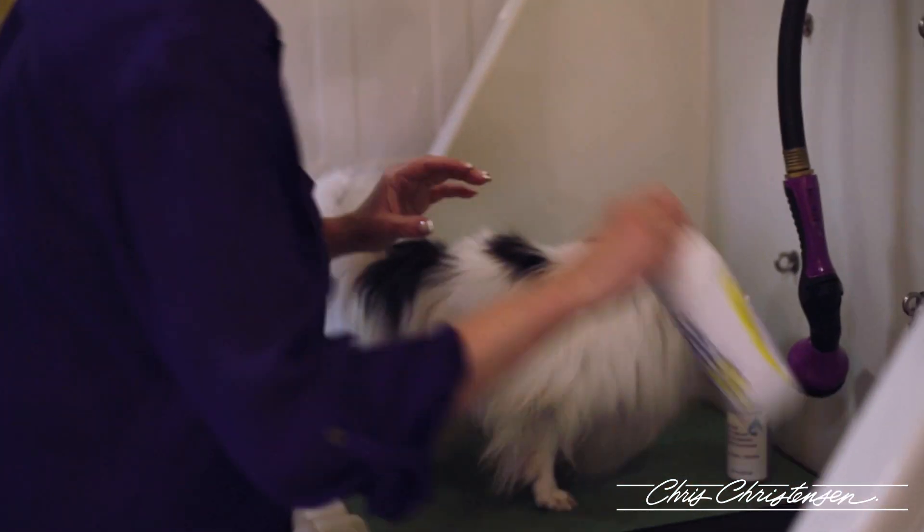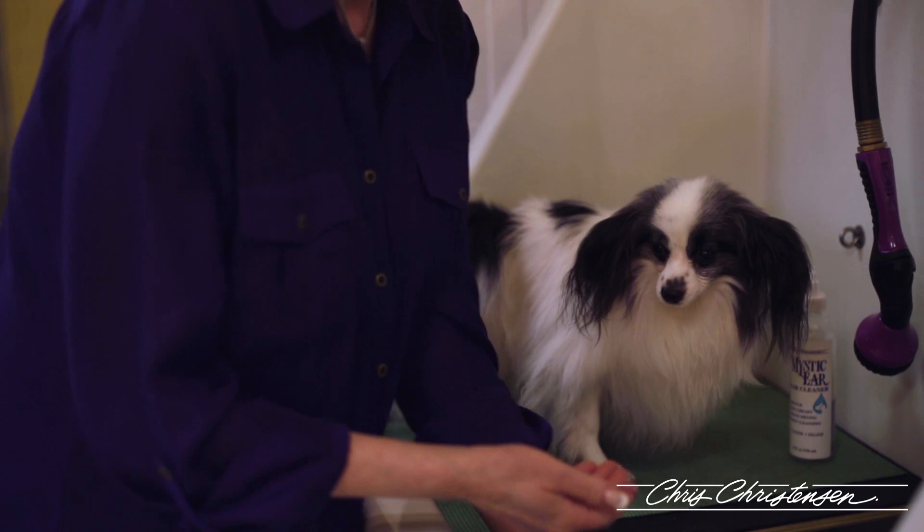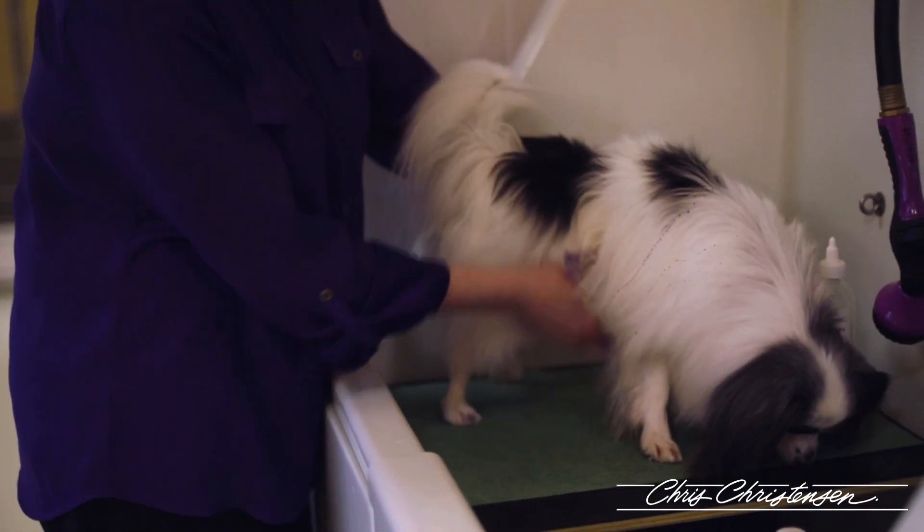He's a boy, so we have urine stains. I want to get those out, and I'm going to put this White on White on a dry coat, all in here where his urine stains are.